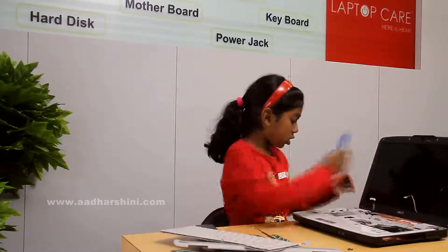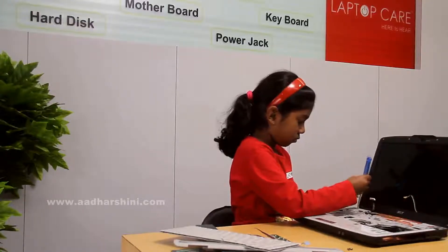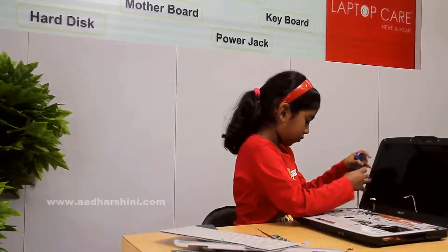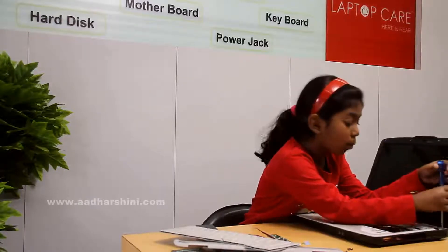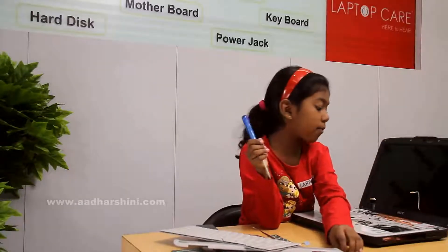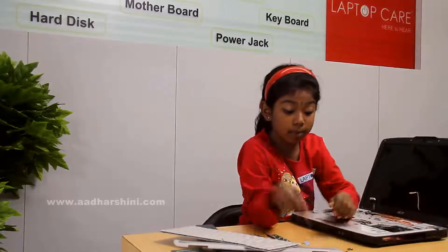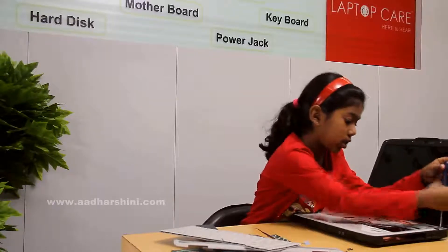After that we have to remove these screws. This is called hinges. Hinges are very important - if we keep the hinges only, we can open and close the laptop very easily. When we are removing, we should not open and close the laptop. We could open and close, but not while we are removing these upper parts.